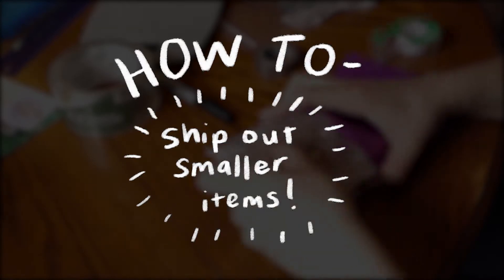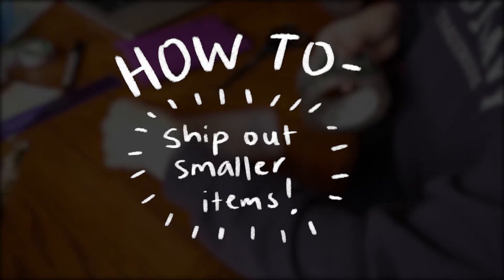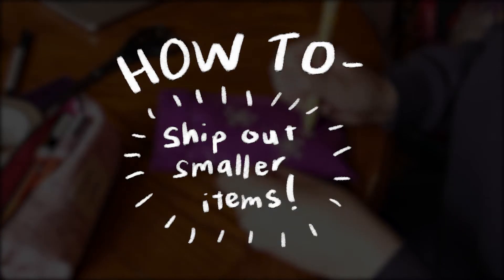Hi guys, I'm Cecilia Jane and today I'm going to be showing you how to ship out smaller items such as pins, jewelry, small sculptures, and things like that. If you have your own business or Etsy shop, this is going to be the perfect tutorial for you. I'm going to show you what kind of materials you need, how to package it, and how to buy and print out a label.